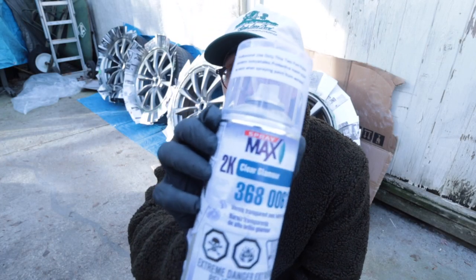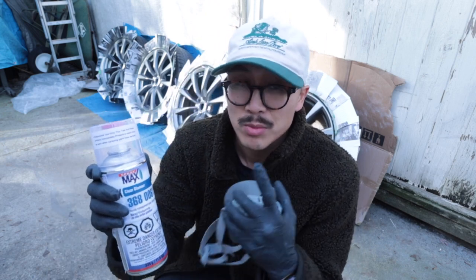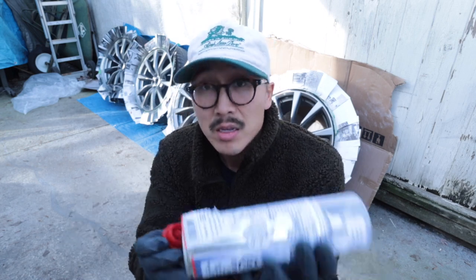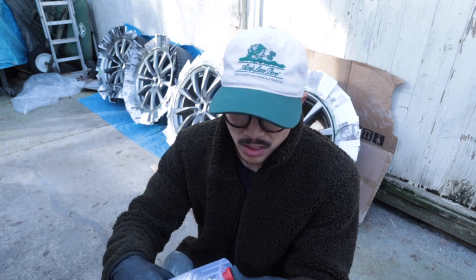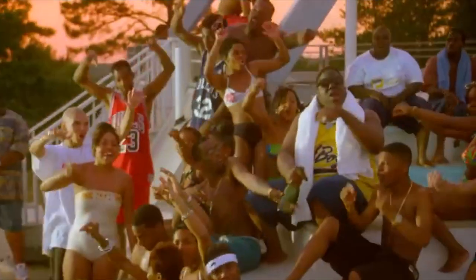I've got some 2K clear coat — this is a two-part clear, so it's got a hardener in it, which is supposed to help your base coat last a little bit longer. You shake it up, take off the cap, then there's a little thing in there — you push it down and it breaks the bladder inside to incorporate the chemicals. Then you shake it up and spray it. It's supposed to be glossier than the normal stuff from the store. You definitely need a mask for this.